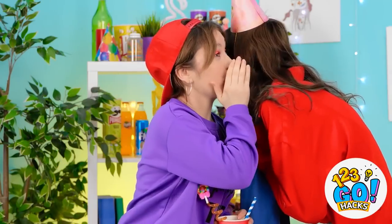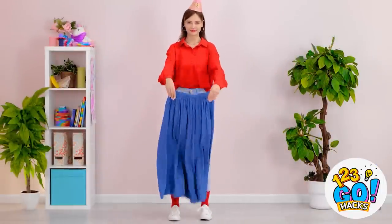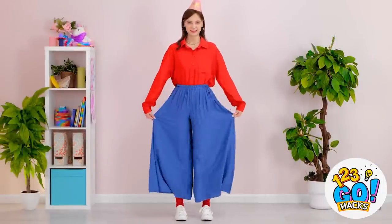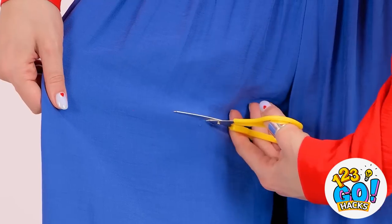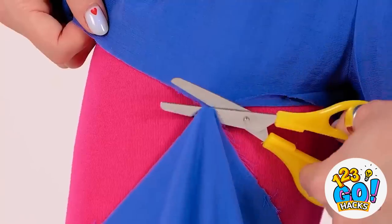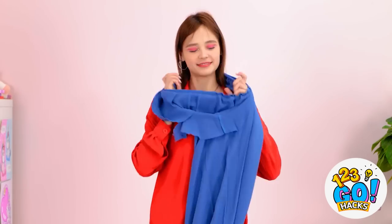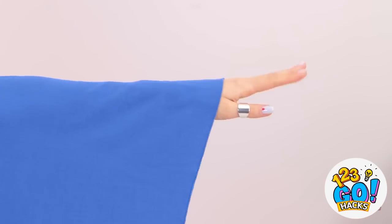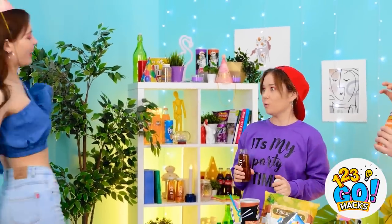Wait, don't worry — we can totally fix this! Alright, time to salvage this birthday disaster! Here are these giant baggy pants — and now I'll need a pair of scissors! I'll just cut off this leg. Now I'll just take them off again. They're pants no more! Over my head it goes — and then this leg becomes a sleeve! The disaster pants are now a shirt!